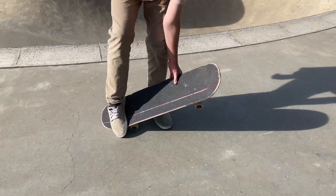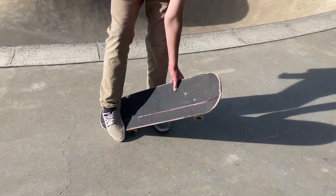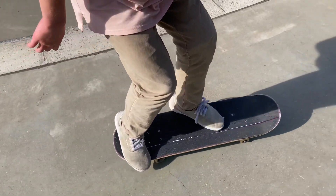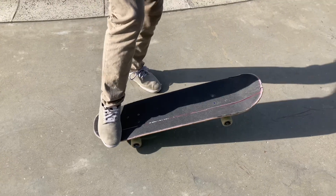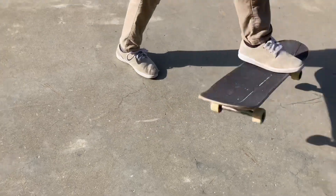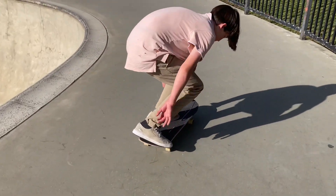To get this wrap, you're not gonna pop at all with your back foot, but you're gonna push your toes down almost like you're gonna step on the ground, and that's gonna turn your board sideways. Once your board is sideways, just sweep your back foot back and wrap it around. Practice that motion — just roll, step on your toes, turn that board sideways, then scoop it back and wrap it. Practice just standing on your board with your back foot and sweeping it up to get that wrap.